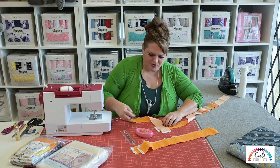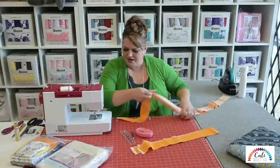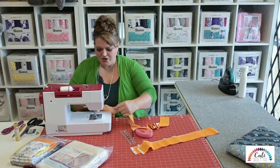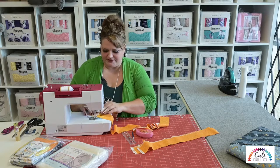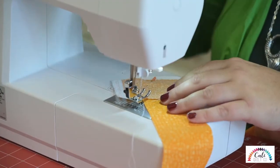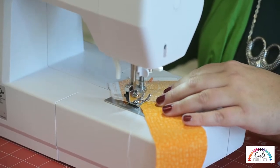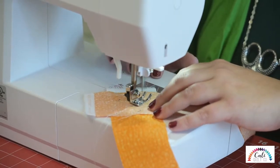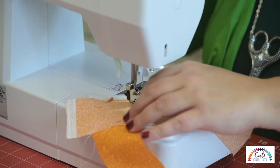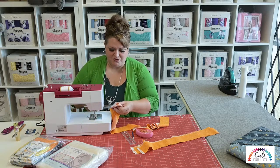Now that I have my line marked — it's kind of dark but I hope you can see that — I bring it over to the machine. As soon as I turn my machine on, it automatically defaults to 2.5. I like that. I change it so much with Cuddle, but with sewing cotton I leave it right where it is. Needle down and sew. You'll notice I didn't do any back tacking — you don't have to, you can if you want.